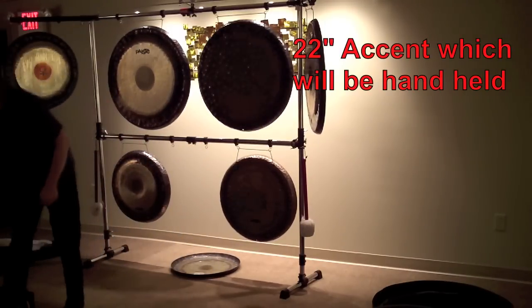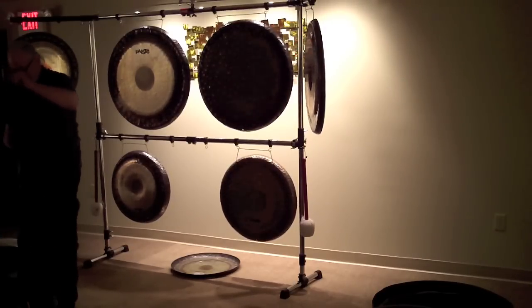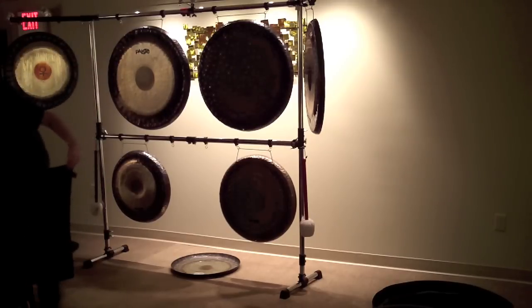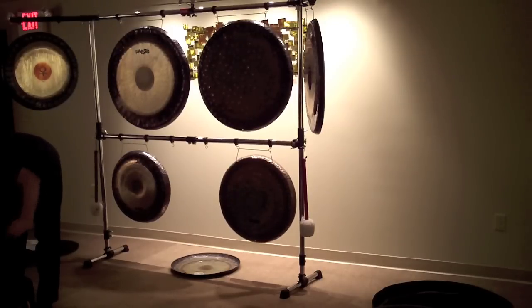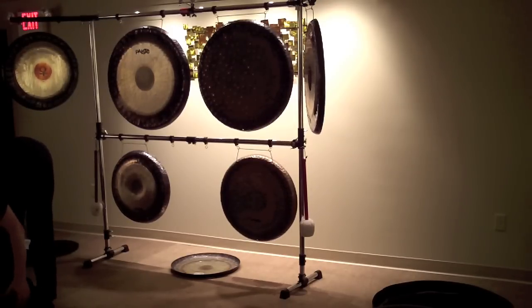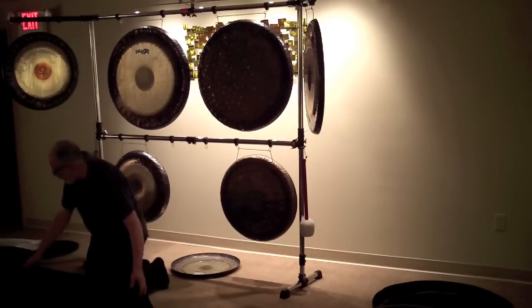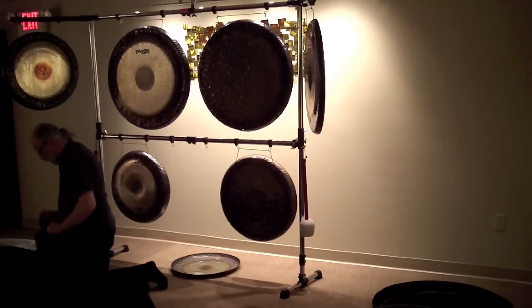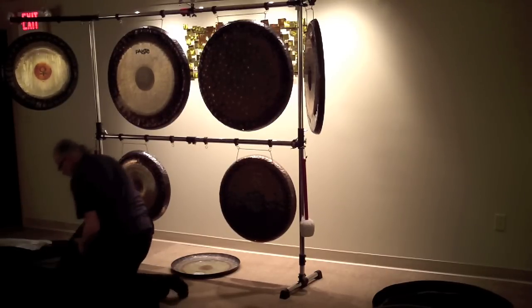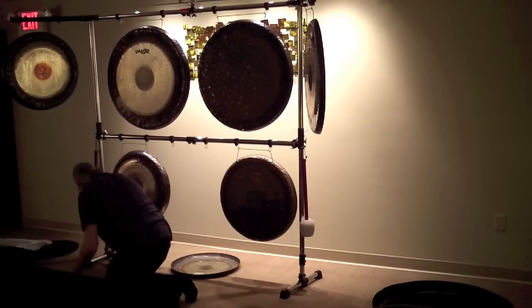The 22 inch accent gong I'll be using handheld because there's not enough room to hang it in the middle. I use my stand case as a table, so I'm covering that with a soft black towel — both to give a nice cushion for the singing bowls and to camouflage the case.